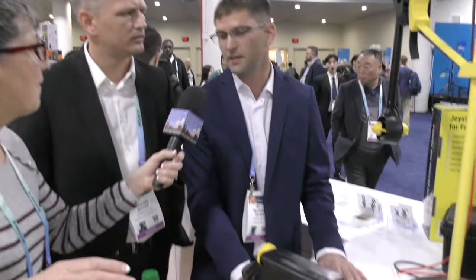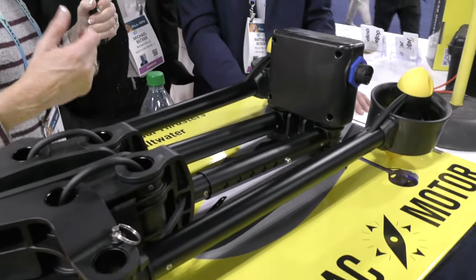It looks like this folds up pretty compact. That's actually how we got the name Pack Motor — because you can pack it up and put it in a backpack. You can carry it on a plane; it's fine to fly with. I lifted it up and it's not that heavy — what does it weigh? Under ten pounds.